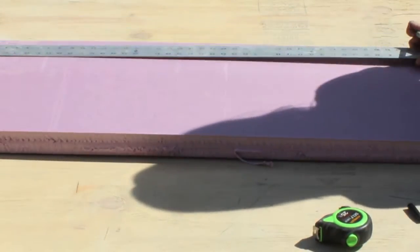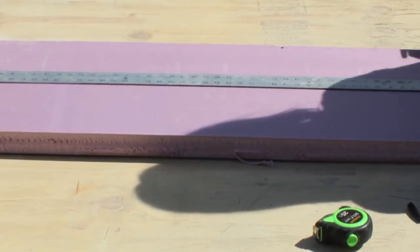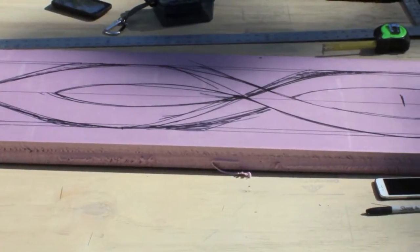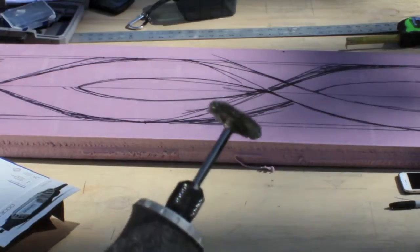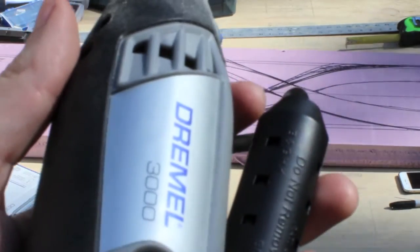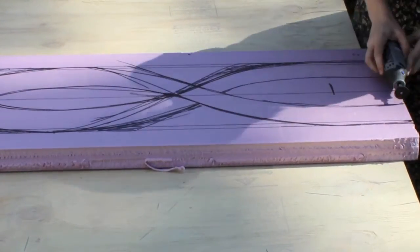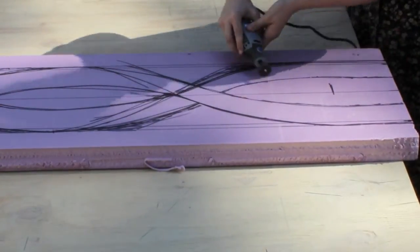Okay, so you're gonna start out by taking your ruler, and on a flat surface, you want to measure out how tall and wide you want your sword to be. Once you have it all drawn out — I just did it by hand — you're gonna cut it out. I started by taking a Dremel tool and kind of traced it to help when I later take a knife and really cut it out, but this really helps so that my lines are straight and not jagged.